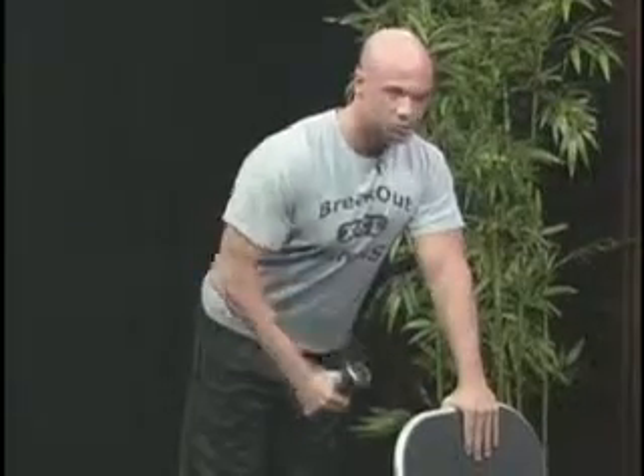You ready to go, Armand? I'm ready. Alright, here we go. Standing with our feet about shoulder-width apart, elbows into our sides. We're going to curl one of the dumbbells up and twist it. Very good. Come down nice and slow. Let's do it again. Slow, controlled movements.